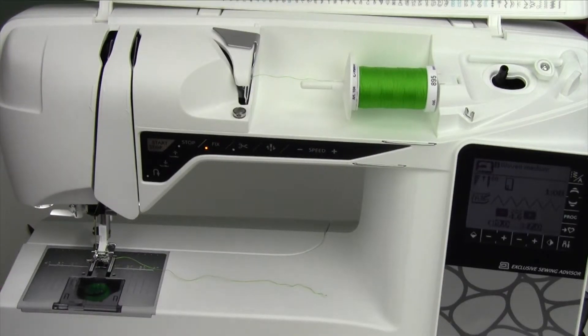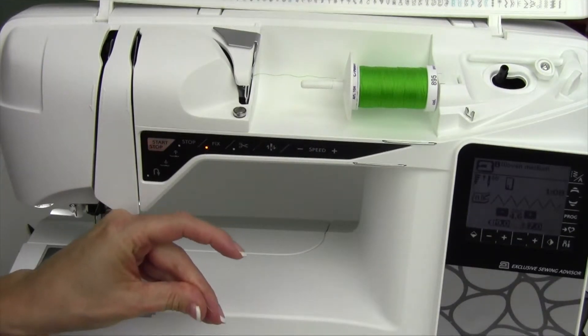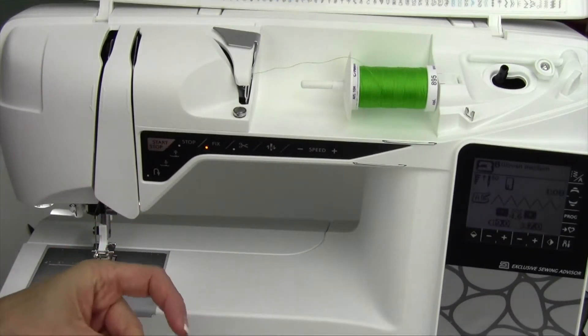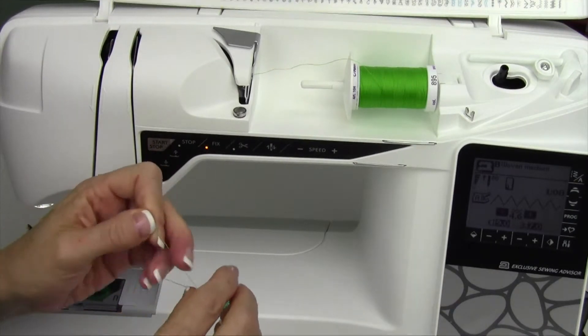I'm going to show you two things about the bobbin sensor. Number one, I'm going to wind a bobbin that has just a little bit of thread on it so I can make that sensor go off right away.